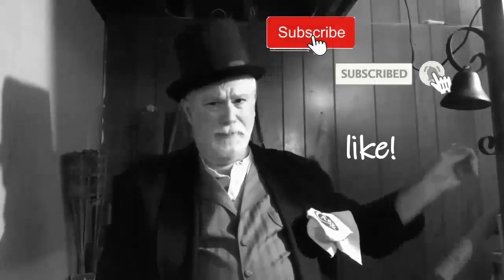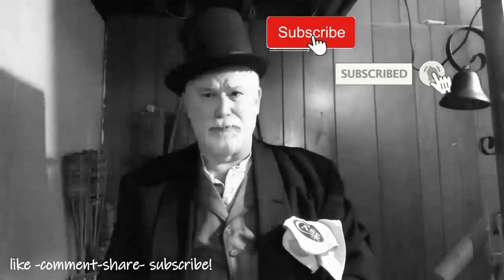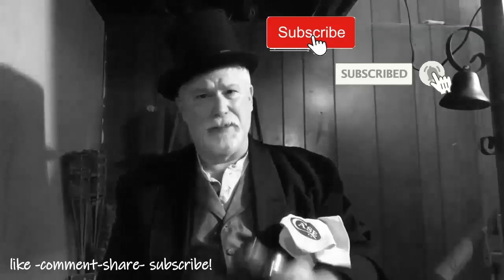Give me that thumbs up and don't forget to subscribe and ring that notification bell so you'll know when the next episode is up and running. Thanks again for dropping by — I really do appreciate your time here.